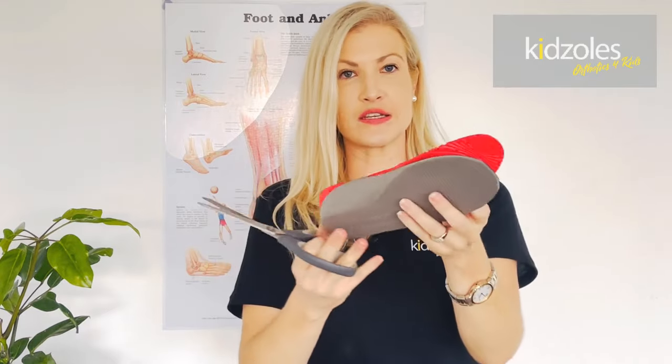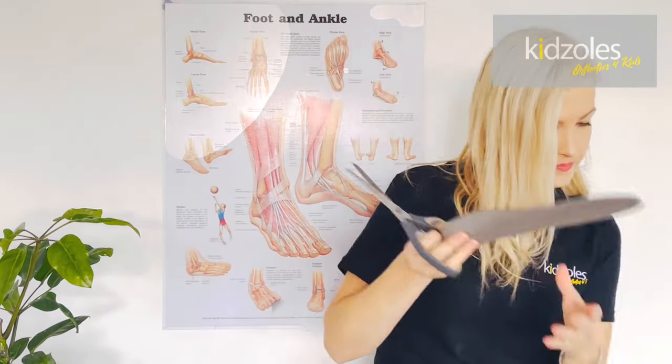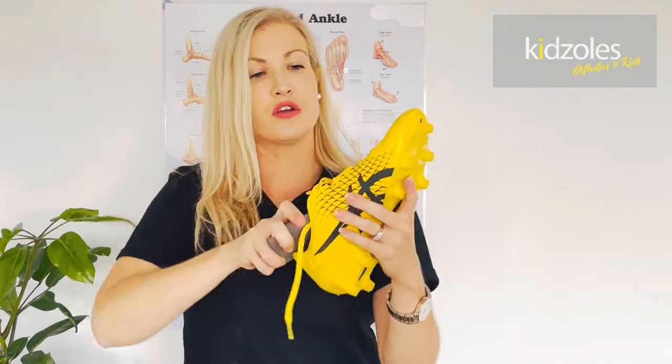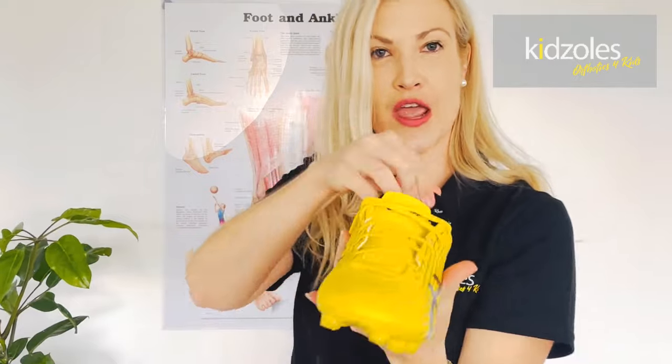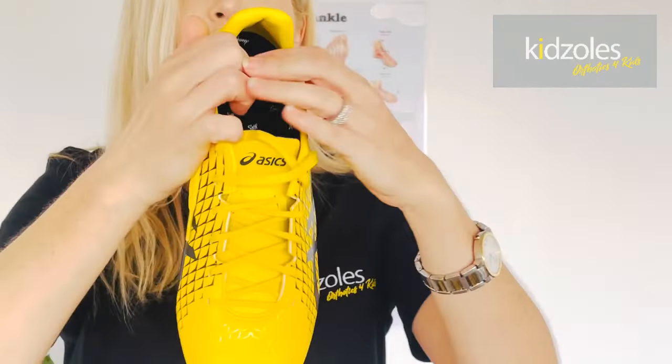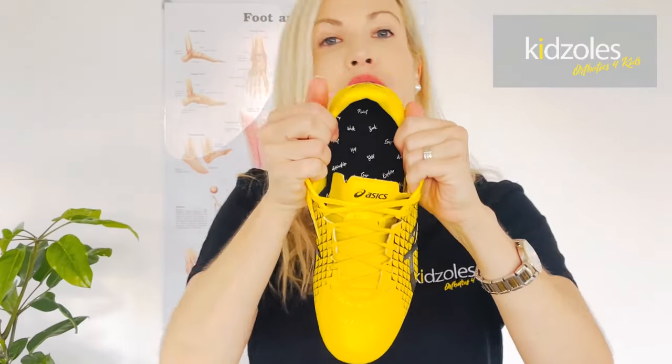You've cut it to shape — super simple. Open up the girth of the shoe and don't feel like you're going to hurt it; jam it down there and then push in the center of the heel to get it to fit. That is now ready to go.